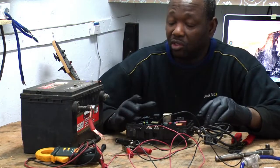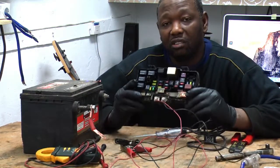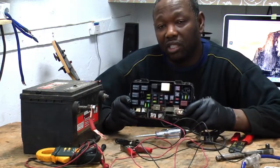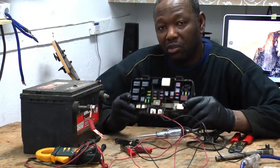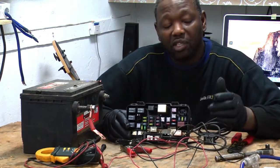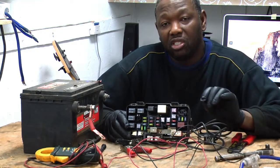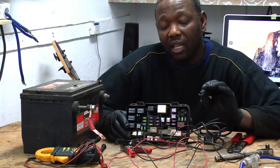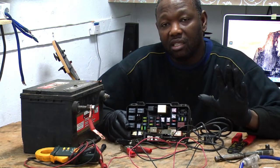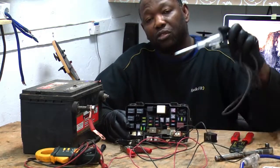Let's start by showing you how to set up this stuff. I took the fuse box out of the car so we're going to do the test on the table the same way you'd do it on the car. First thing when you're going to check your fuse in your car: you need to turn your ignition to the on position. Do not start the car — make sure the lights in the dash are all on.